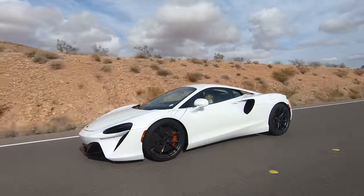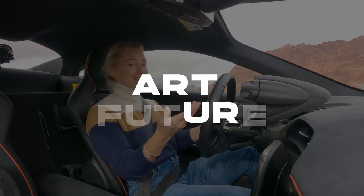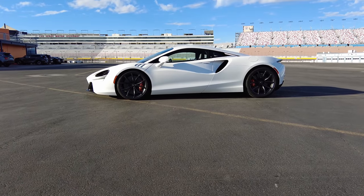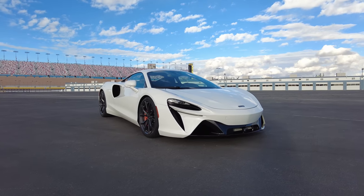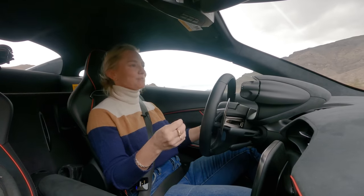The McLaren Artura — part art, part future. That's the name, this is the car, let's drive it. We'll get right into it by talking about the chassis it rides on. It's an all-new carbon structure, which should make things extra stiff, and it doesn't hurt in the weight department either.